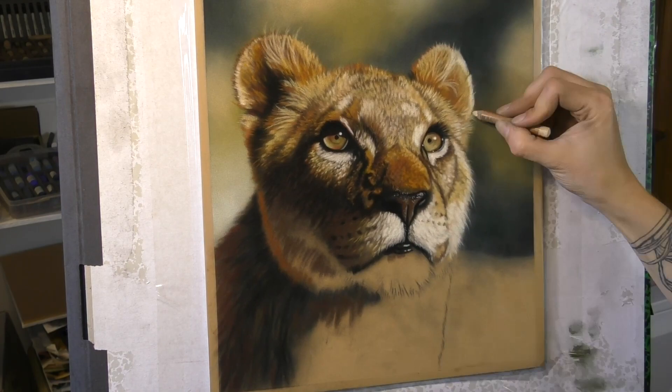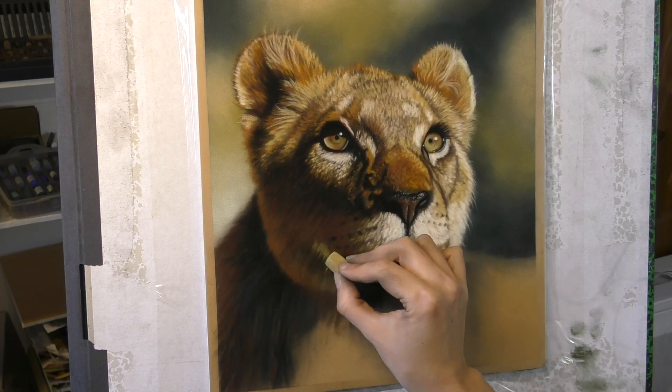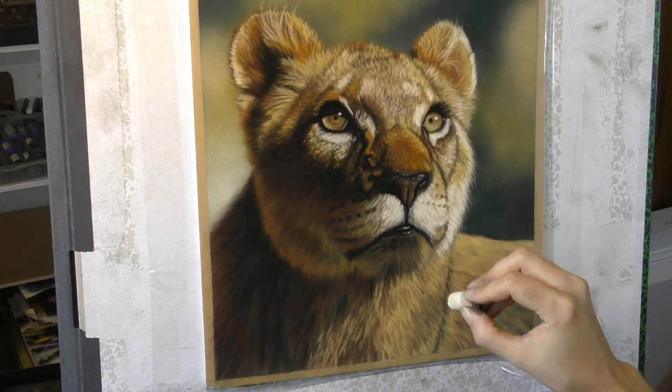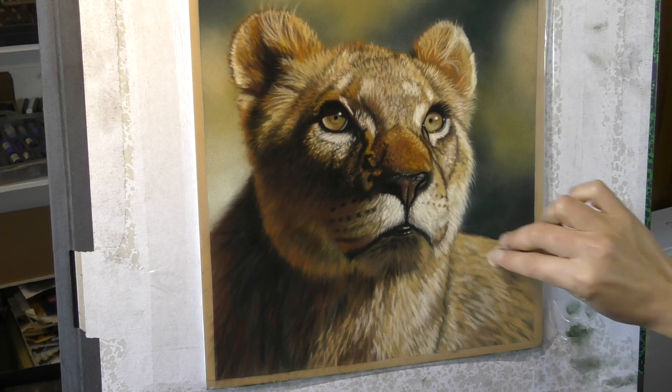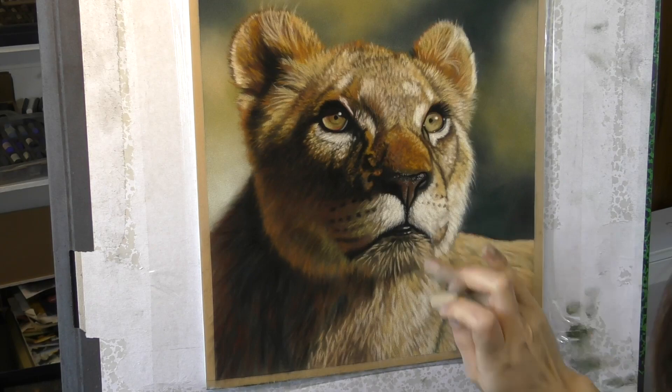When you sign up for the workshop you will be given this photo reference along with a selection of other lion photos that you can use in your work. We'll tell you everything you need to do to prepare before the workshop starts, and you even have the option to purchase this set of pastels I've created especially for this workshop — so you can have exactly the same colours I'll be working with. Or if you already have your own pastels, you can book in just for the workshop itself.